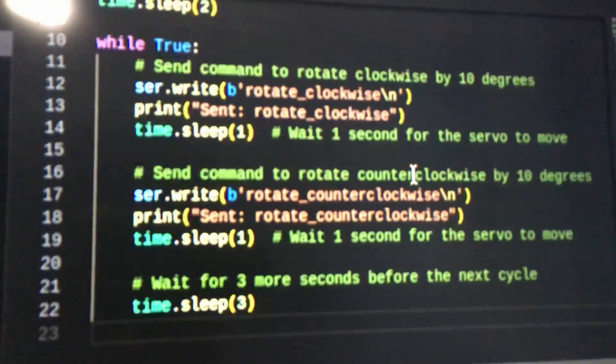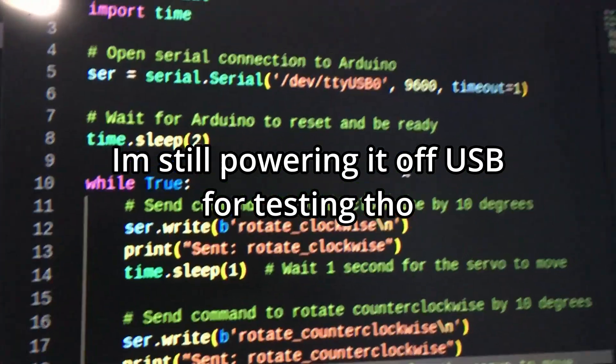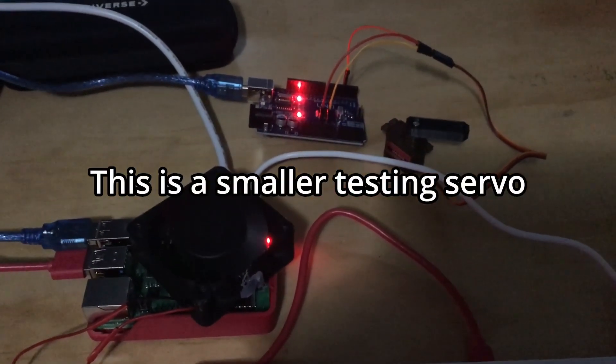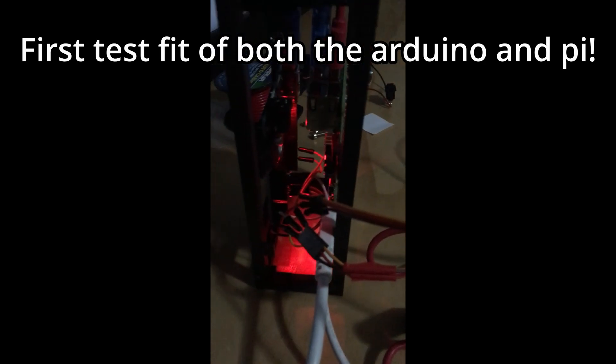After I got the basic communication stuff working, most of the other parts arrived — like the battery, the proper sized servos, and the DC to DC buck converter. I've tested most of the parts now, but they're still not fully implemented as I just haven't had time. However, it's coming together nicely.